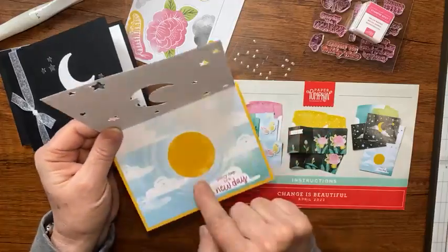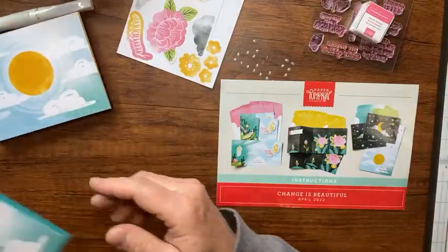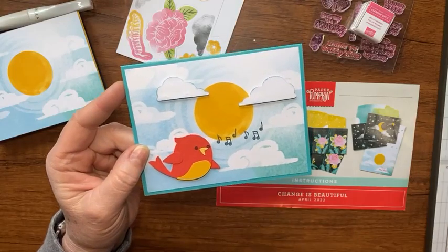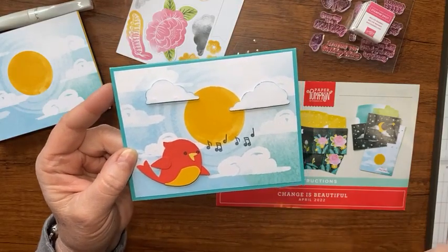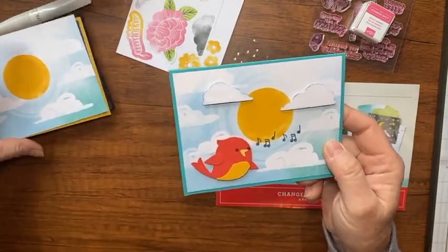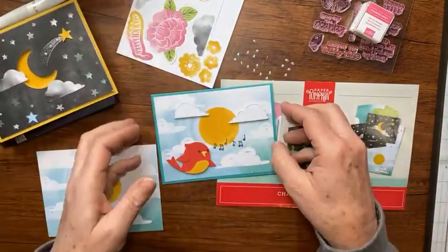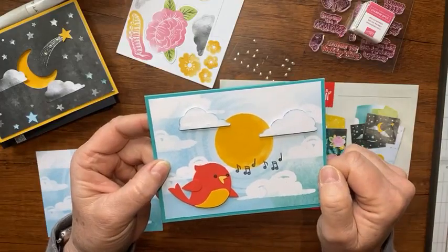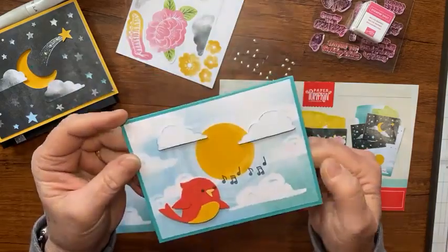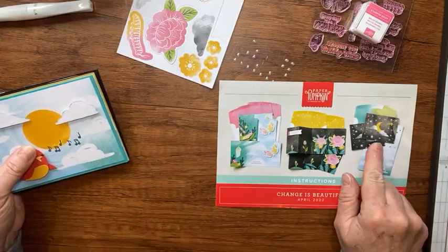When you make Rachel's card version, you have this inside leftover piece, so let's make a card out of that. Look how cute this little songbird is! This is a new punch bundle available in the new catalog starting May 3rd. I took the clouds that are part of the card, turned them over, sponged them a little bit, and they stand out beautifully.